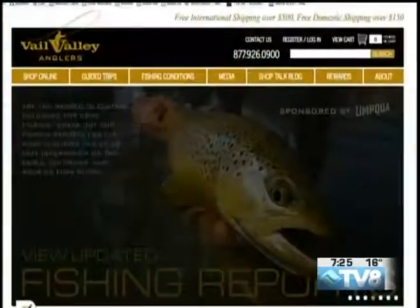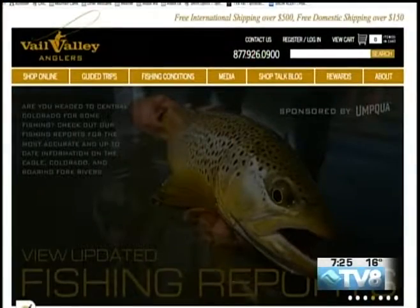The new stuff is in. I was in there yesterday — the team in there was phenomenal. They helped me find some flies for tarpon fishing; I'm going to head down to Florida here for all of next week and do some fishing. Their website is very resourceful with great information about fishing conditions, stream flows, and it's updated on a regular basis. They also have an amazing online store, or you can give them a call at 970-926-0900.